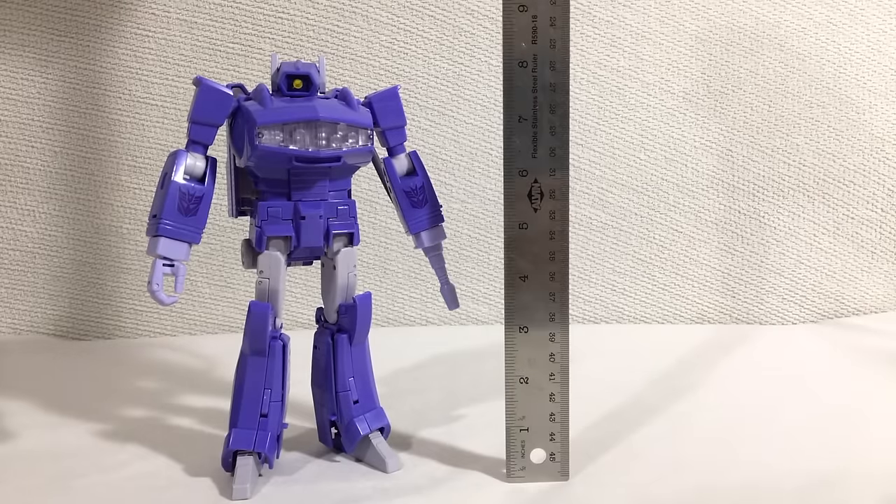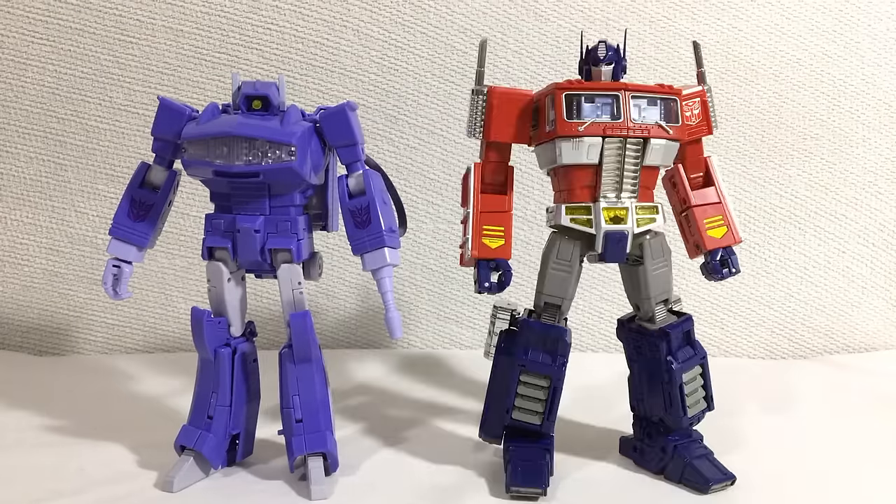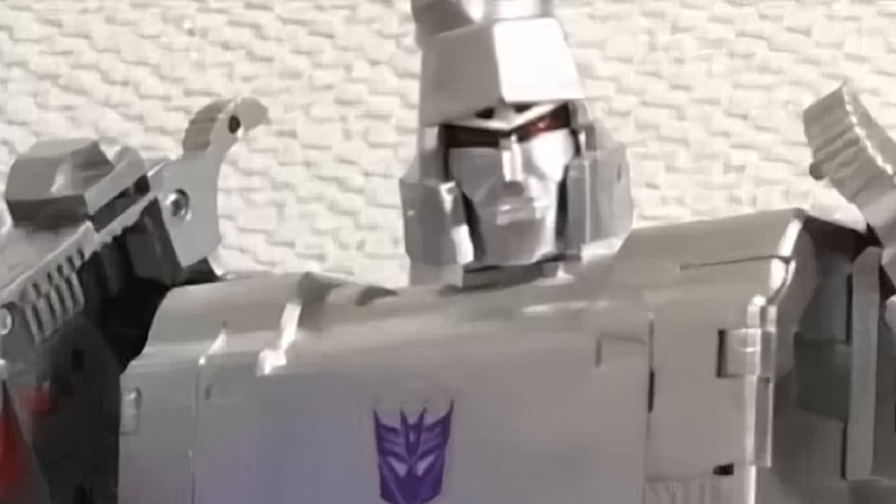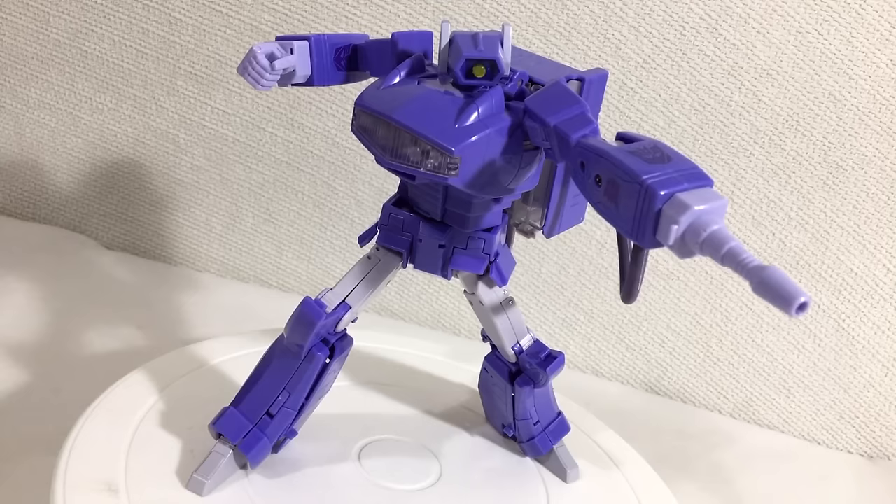His size, however, is a little more than serviceable. Here's Masterpiece Optimus Prime, Masterpiece Bumblebee, X-Transbots Apollyon — totally not Megatron — and Figma Godzilla. Now that I've got my rocks off, we can finally get to the transformation.